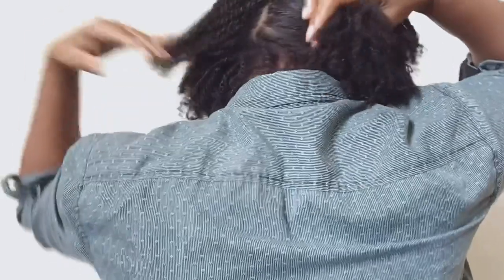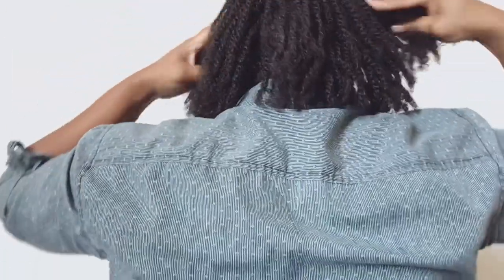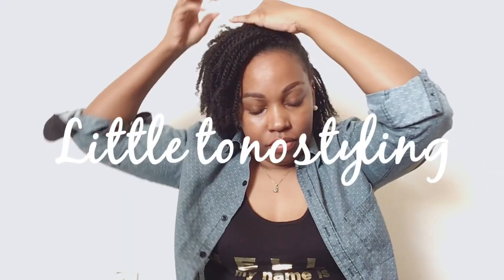I do wash my hair as well, but only as needed. My hair with the mini twists will last up to two weeks without washing. You can wash as often as you'd like, but remember to keep it simple. Also do simple styles and keep your hands out of your hair to prevent breakage from happening.